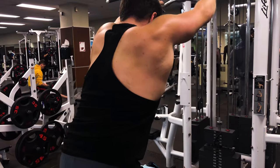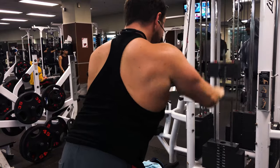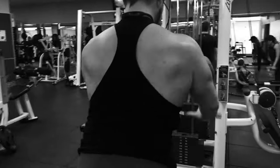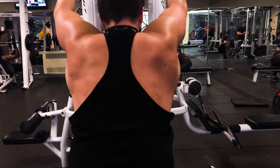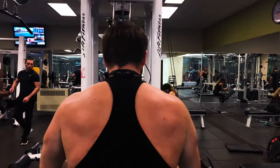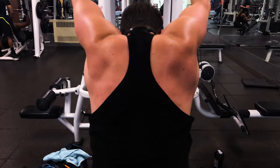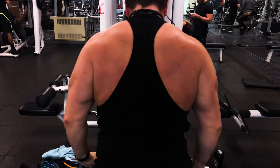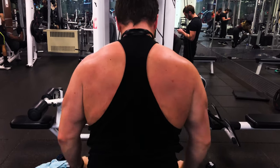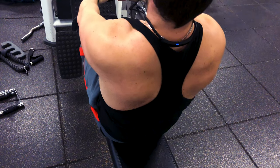Moving on, we're going to the cable machine to do straight arm cable pull downs — this is my favorite back workout, done until failure. Pushing yourself to your limits not only leads to ultimate results but helps you become stronger. When doing this exercise, it's easy to feel it in your triceps, so really engage your back muscles, especially your lats. It also targets your delts, rhomboids, and chest.